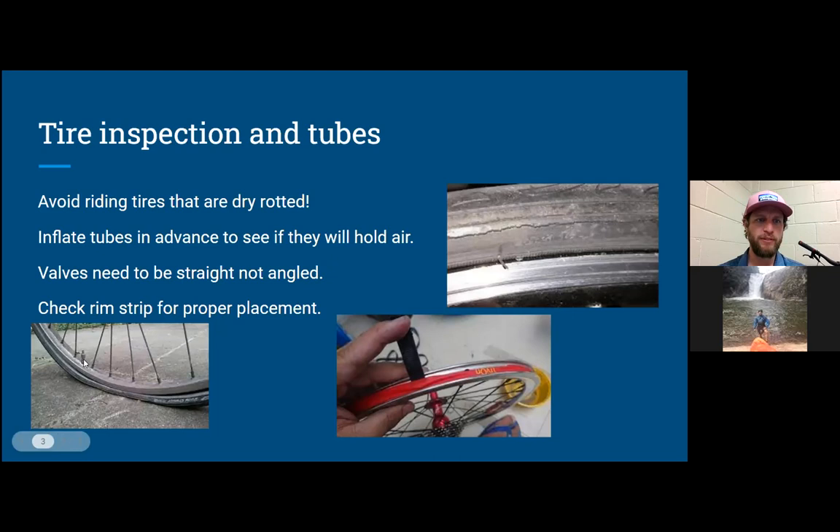When the valve is angled, it can cause a flat because the inside of the rim can cut it. It can be a hard flat to diagnose — you pump up the tube and it works fine outside the bike, but put it back in and it opens the hole back up. Also, check the rim strip — the red part in the center picture — make sure it's covering the nipple holes for the spokes. That keeps the tube from entering those holes at higher pressures, which would cause another flat.